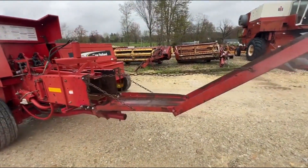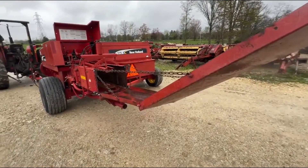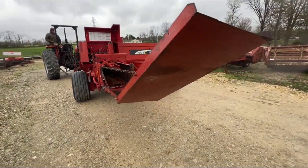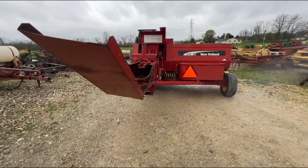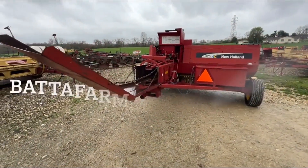It's the later model decal on this one. We're going to tie a set of knots for you at the end of the video, and if you guys have any questions give us a call and check out the rest of our inventory at batafarmachinery.com.